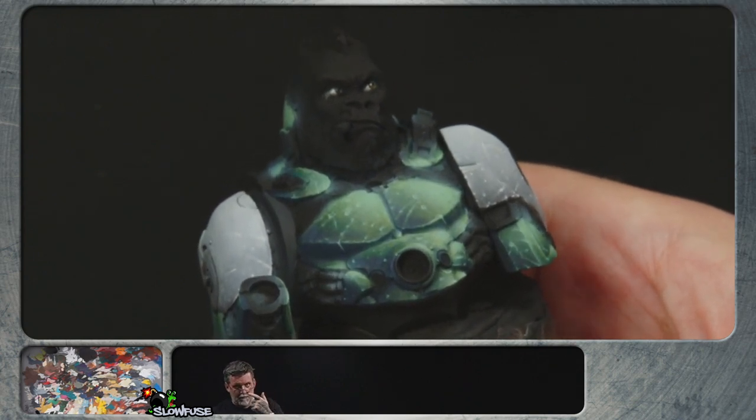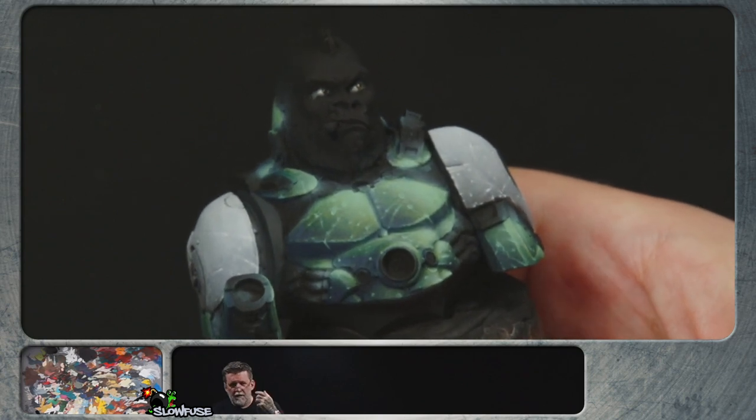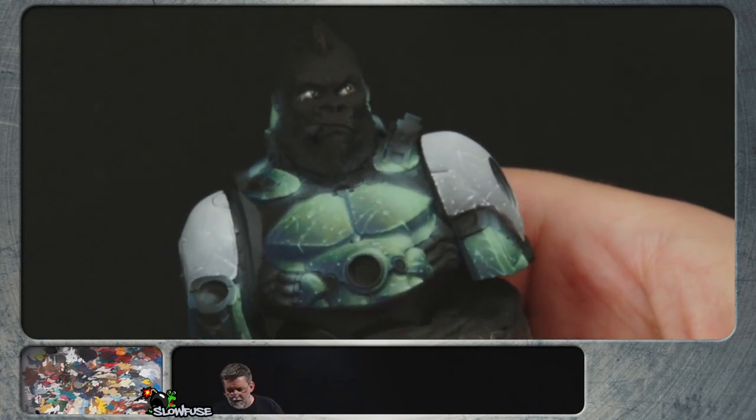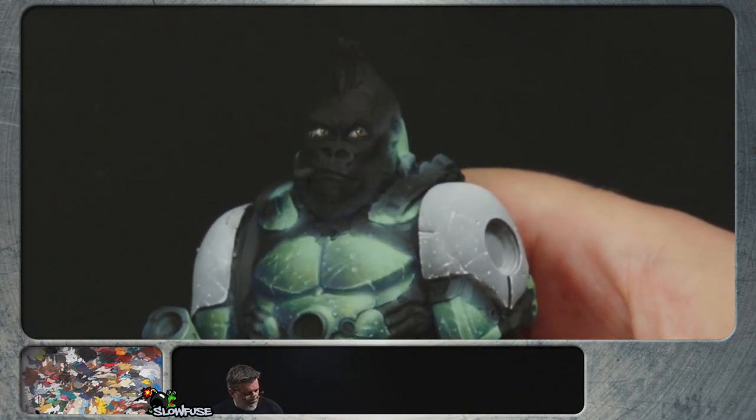When the pupil needs to be floating in a sea of sclera — or the iris in a sea of eye color — it's harder at 28mm. But in a model like this where the eye is kind of squinted, it works a lot better.